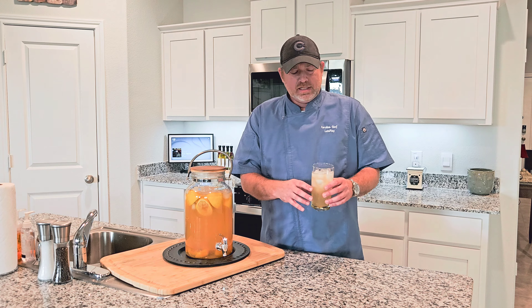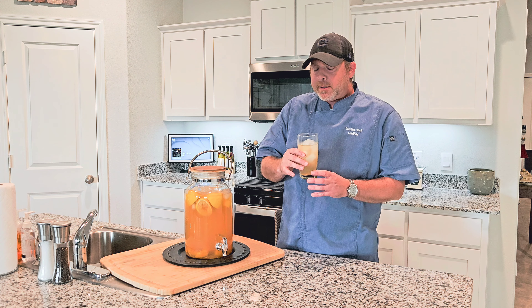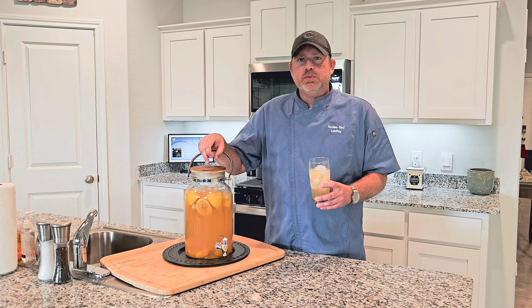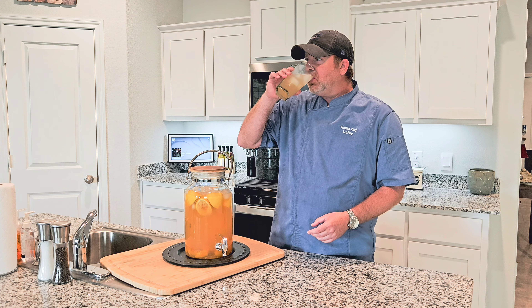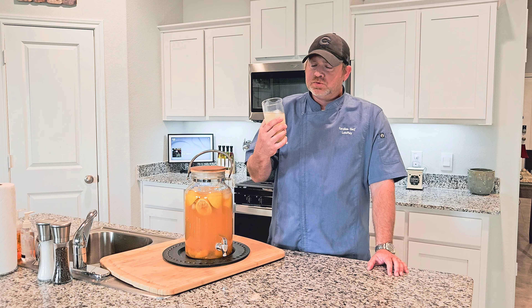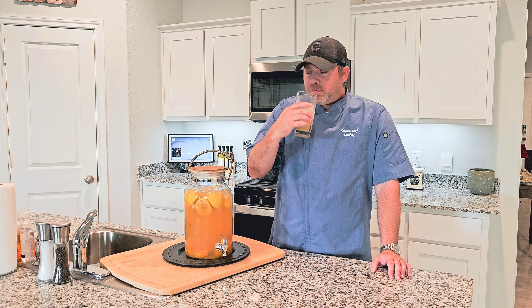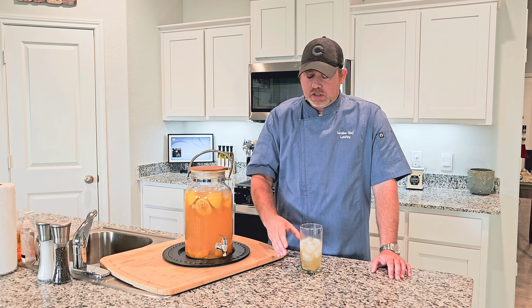All right guys, let's do our little taste test here — see how this turned out. You get a nice peach flavor with this. You get that lemon. Normally I would use like four lemons for this, but with the peach and the lemon — man, this is refreshing. It's not too sweet. It is perfect. Guys, I definitely would recommend using this recipe. Man, this is good. This ain't gonna last very long at all.